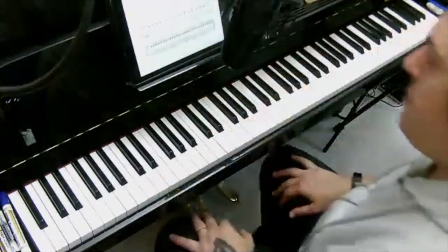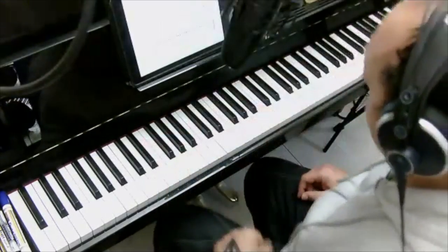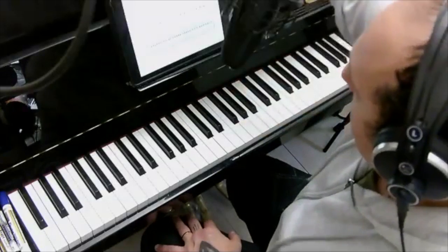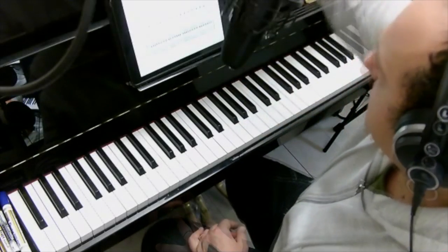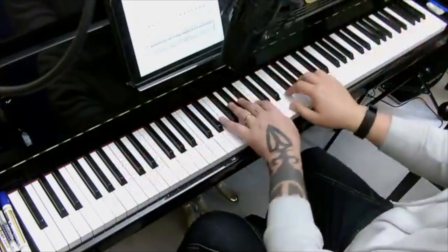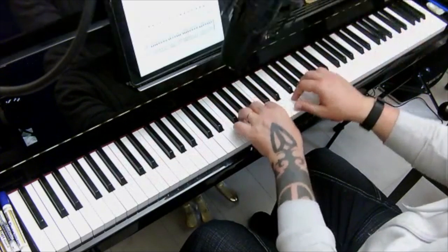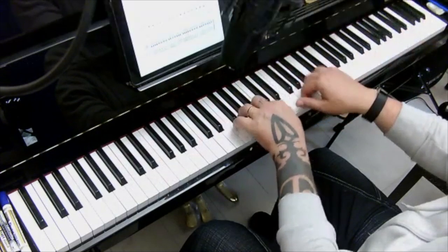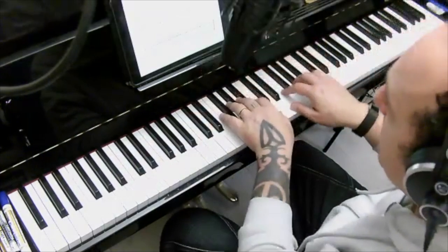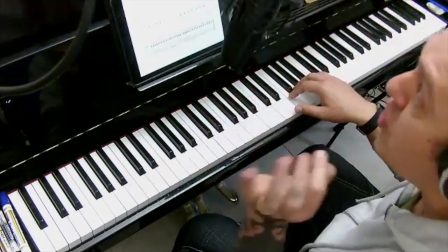Number five — it's interesting because you have two different types of staccato. Take a little note here. In the first line you have crotchets, and they're not supposed to be too fast, because in the first line you pluck the staccato. You put your energy into the keys with your fingers, and the wrist just lightly bounces off as a passive reaction.